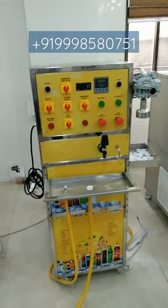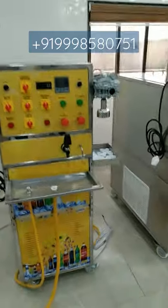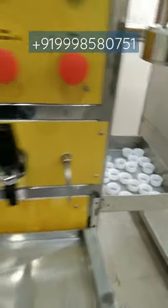Hello friends, I am here with this new mini soda bottling plant. This is a 1 plus 1 soda bottling plant. From this one tap you can fill carbonated drink, and from this other tap you can fill non-carbonated drink.